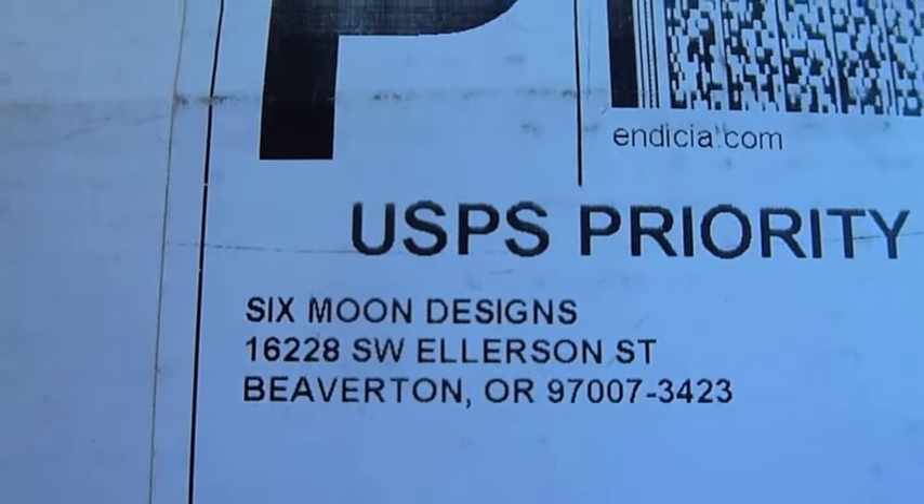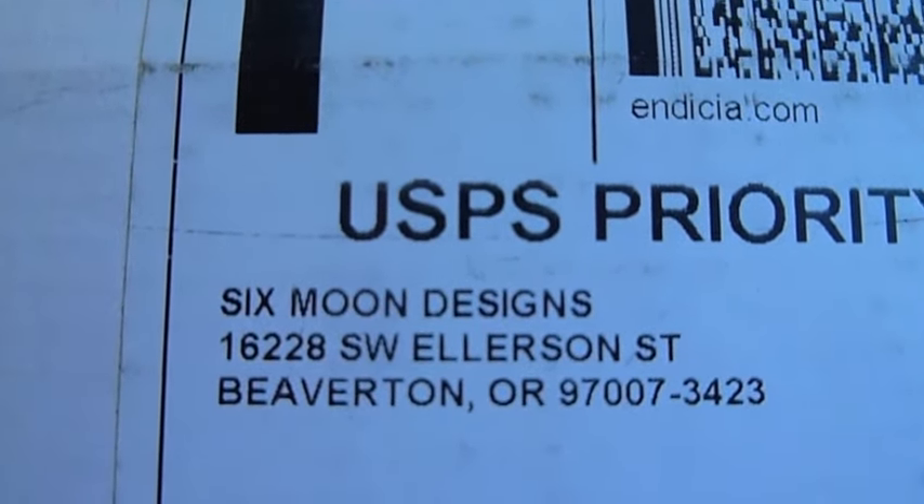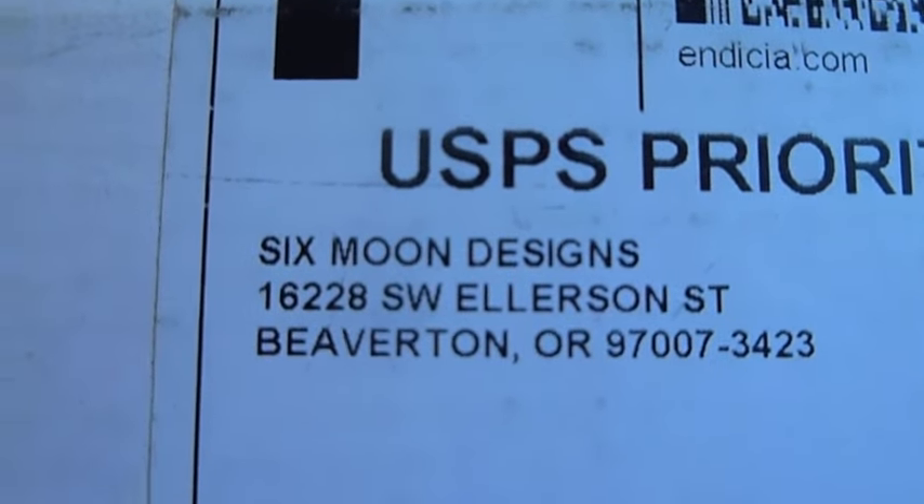Some of you may not. So for those of you that don't, hold on just a second. I don't know if you can see what that says, but just in case you can't, it says Six Moon Designs. Maybe that gives you a little hint of what's inside.